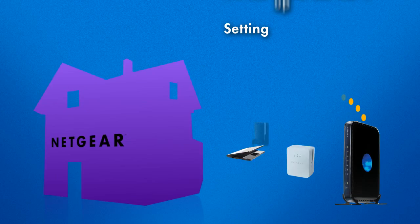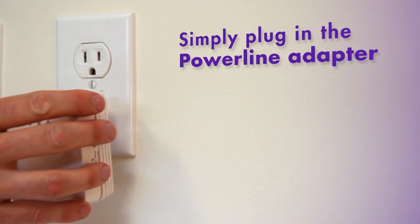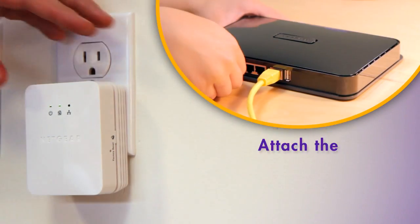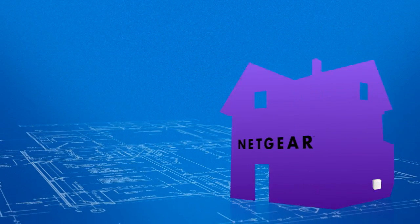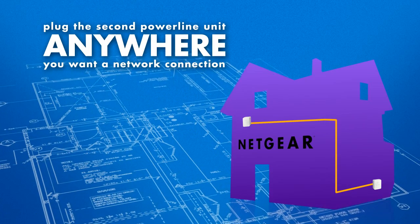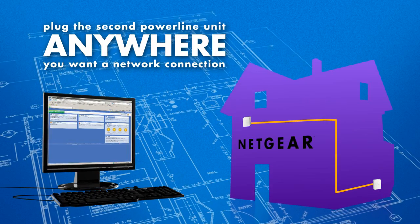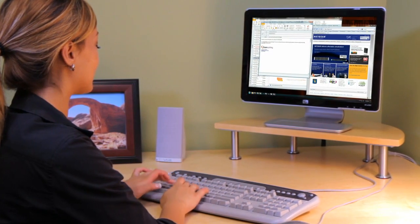Using Powerline to add a device to your home network is fast and easy. Simply plug one unit into a wall socket and attach it to an Ethernet port on your router or DSL gateway. Then plug the second unit into the wall socket of any room where you need a high-speed network connection. Finally, attach your network-ready device to the Powerline adapter and begin using it on your home network.